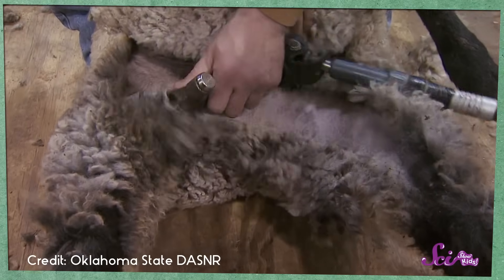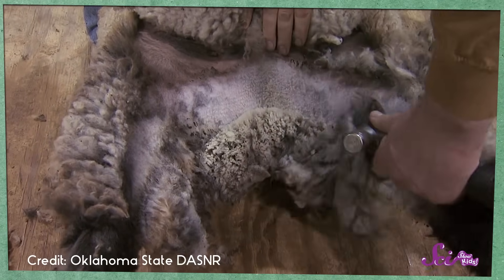To shear a sheep, farmers take a large pair of clippers and trim off the wool. If shearing is done correctly, it shouldn't hurt the sheep at all. Just like how getting your hair cut doesn't hurt, shearing a sheep only cuts the wool, not the sheep.